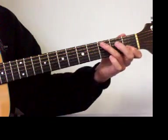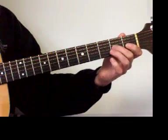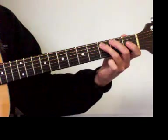C major scale. Always be sure to practice it back down. C major scale.